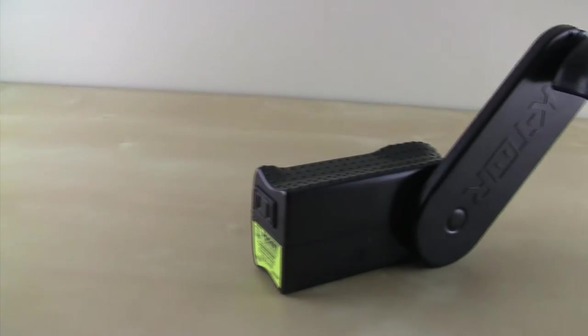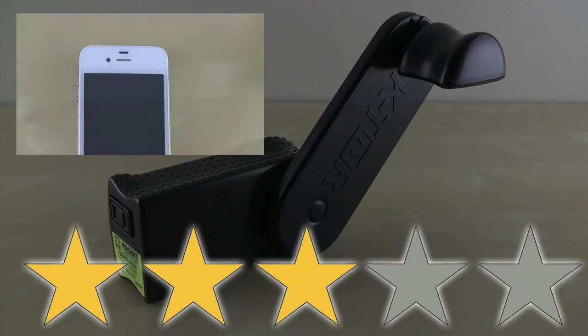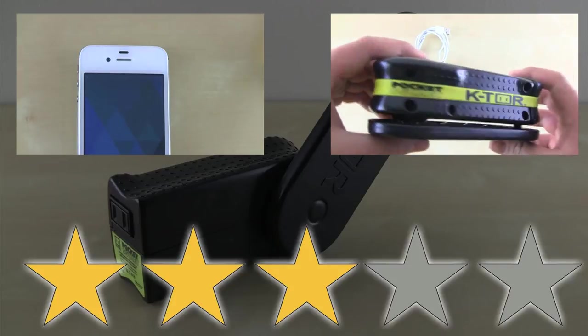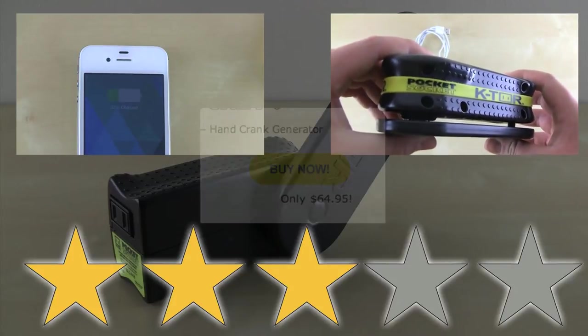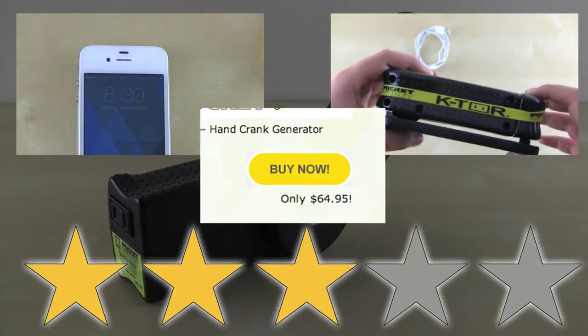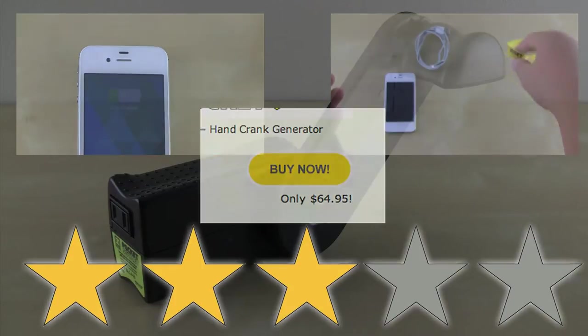Overall, I would have to give the Ktor Pocket Socket 3 out of 5 stars. Two stars missing because it was pretty unsteady while charging your device. It seems somewhat bulky, even though it's about the size of a water bottle. And it has a pricey price tag, selling for $65. In the end, I would recommend this product if you do a lot of hiking or camping and if you're willing to drop $65 on it.